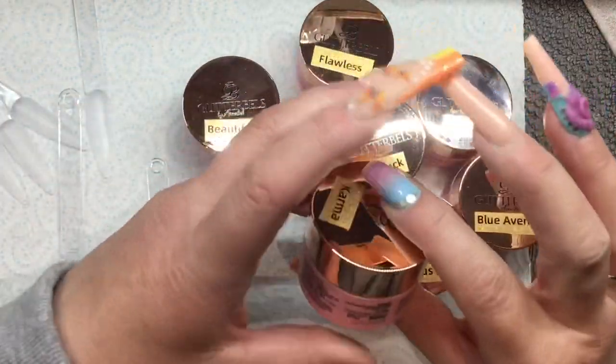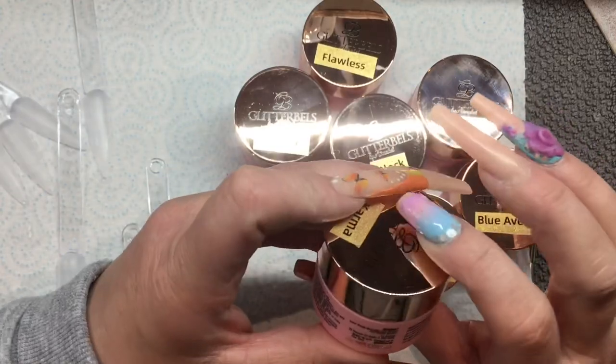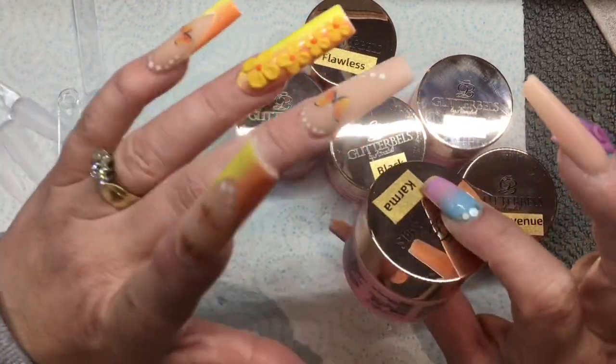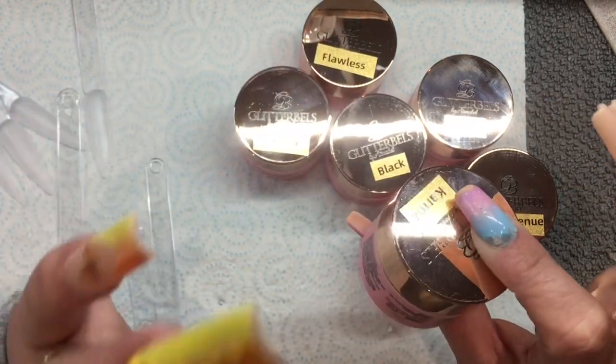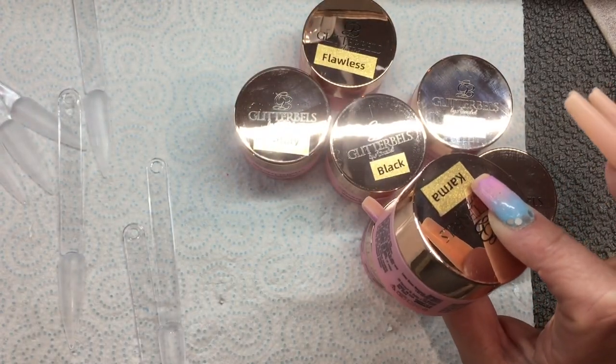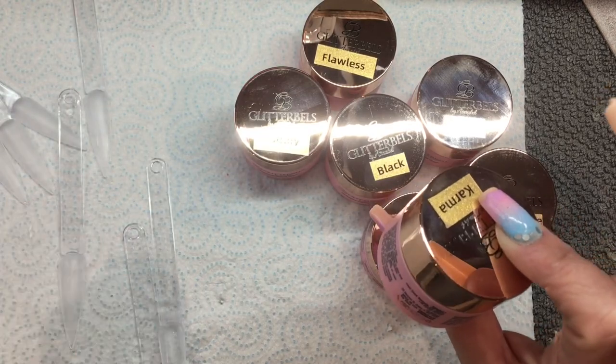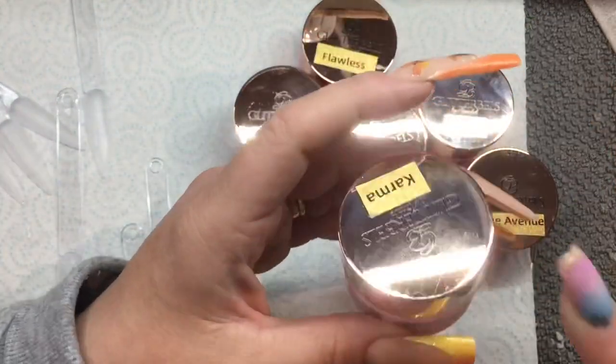I've only just got a few of them — I think there's seven here — I just wanted to try them. I've got so many different gel paints that I absolutely love, but whenever Glitter Bells brought this out, because you don't know how much I absolutely love Glitter Bells, I just had to try them.